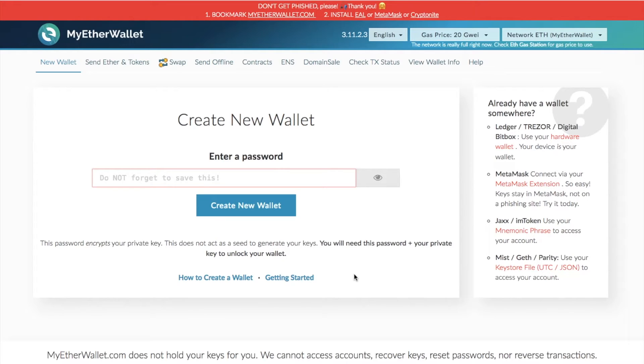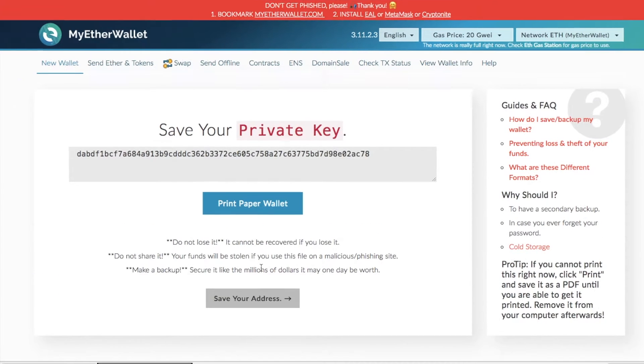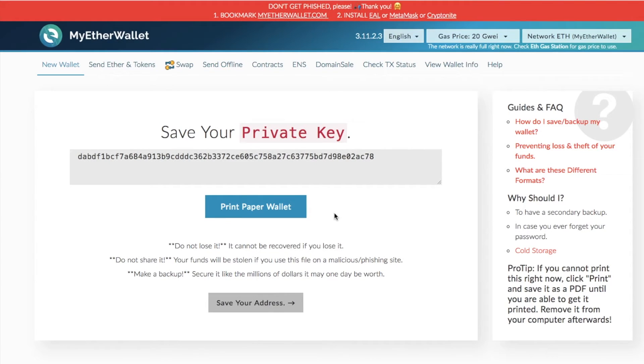To create an Ethereum paper wallet, go to www.myetherwallet.com. I've actually created a full tutorial and review of MyEtherWallet and I'll put it in the top right hand corner now if you want to take a look. To create your paper wallet, the first thing you need to do is create a new wallet — simply enter in a password and then click on to create new wallet. Then download your keystore file, unlock your wallet via MyEtherWallet and click on to 'I understand'. You're now provided with your private key, so ensure that you keep that somewhere safe — keep it in a safe, keep it absolutely private and don't share it with anybody else.